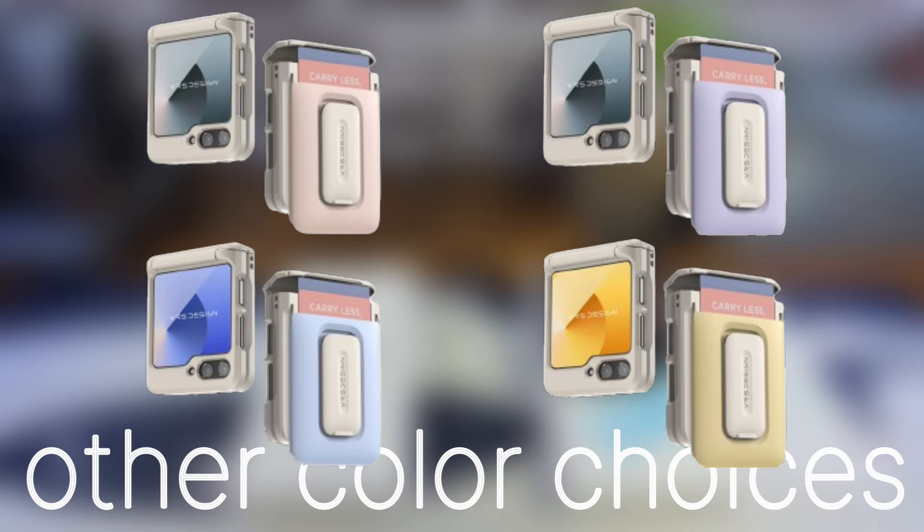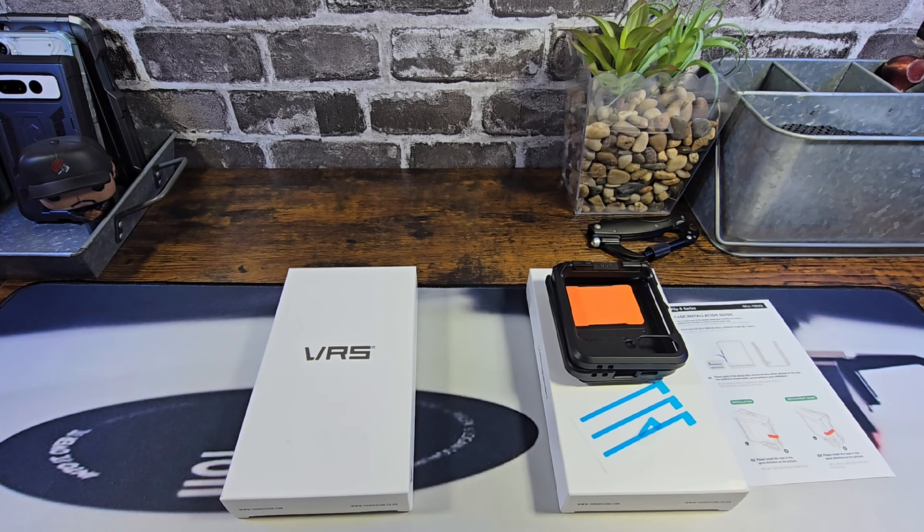Now I do not have the Samsung Galaxy Z Flip 6 and I missed the window to get a dummy device to use for these type of reviews. I told VRS I would be willing to showcase the D Wallet Orb cases so that way you, the consumer, can get a really good look at what's going to protect your Z Flip 6.